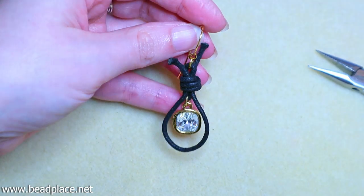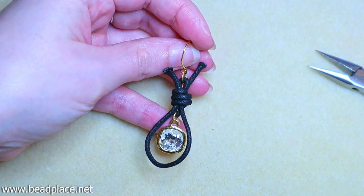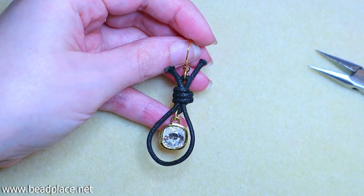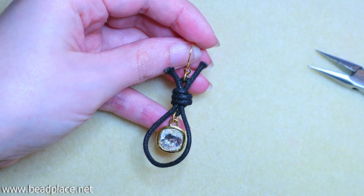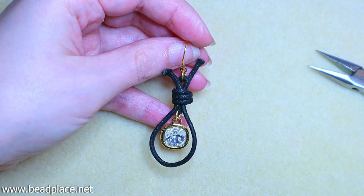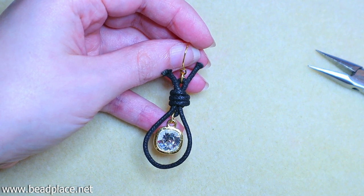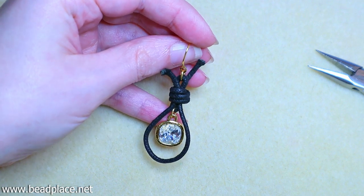Before trimming the tail ends, make the other earring first. You always want to do the matching earring before you trim — that way it's a lot easier to adjust things so they are perfectly even. So I'm going to make the other earring quickly and come back to show you how to finish everything off.